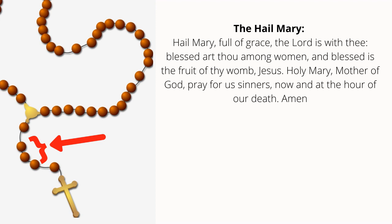Our Father, who art in heaven, hallowed be Thy name. Thy kingdom come, Thy will be done on earth as it is in heaven. Give us this day our daily bread, and forgive us our trespasses as we forgive those who trespass against us, and lead us not into temptation, but deliver us from evil. Amen. Hail Mary, full of grace, the Lord is with thee. Blessed art thou amongst women and blessed is the fruit of thy womb, Jesus. Holy Mary, Mother of God, pray for us sinners now and at the hour of our death. Amen. [Hail Mary repeated twice more.] Glory be to the Father, and to the Son, and to the Holy Spirit, as it was in the beginning, is now, and ever shall be, world without end. Amen.